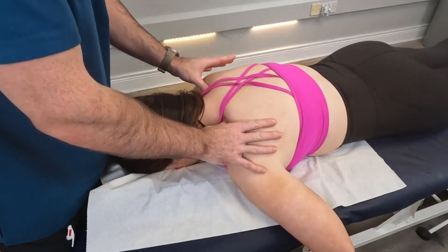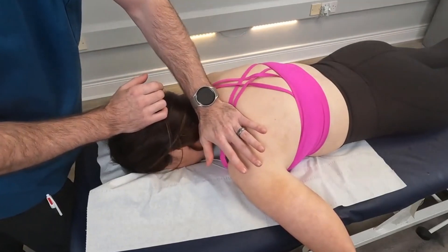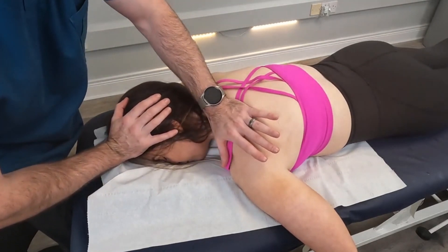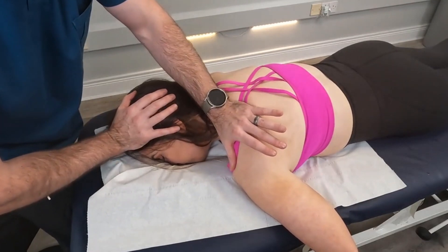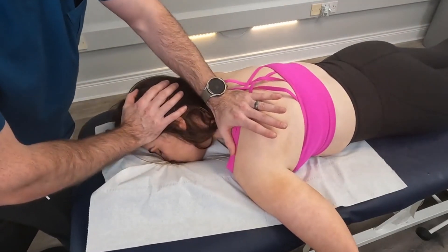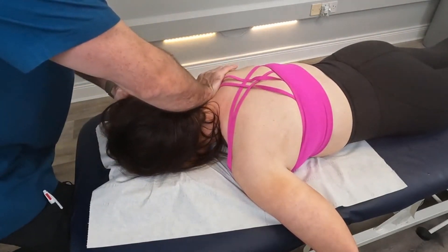The patient indicated the issue was on their left side, so we use our pisiform as the applicator. We press the pisiform onto the first and second rib, rotate the head towards, side bend away, compress, rotate in a counterclockwise fashion, compress, and thrust.